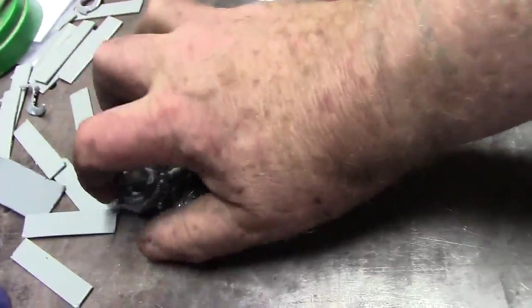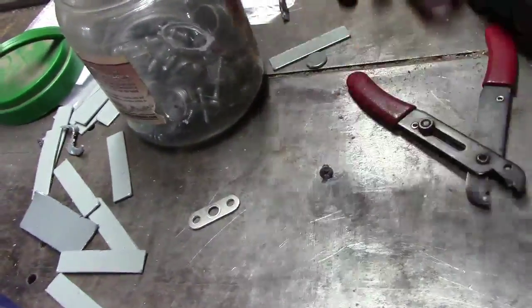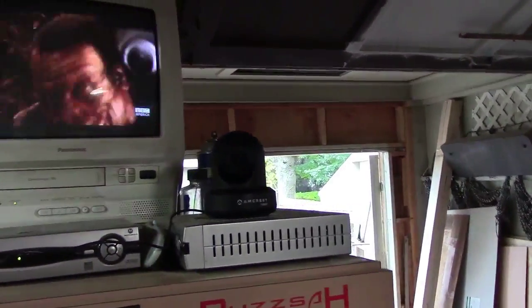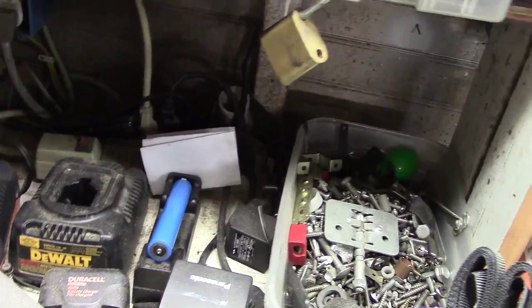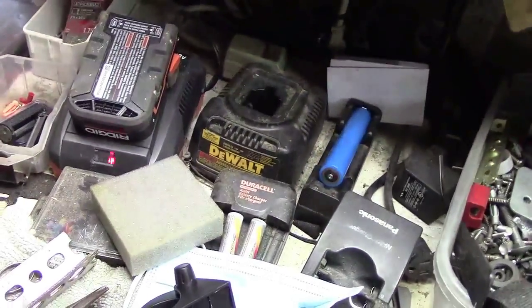I just want to pick up some of these clamps so I don't lose them. Anyway, I'm moving along. I mentioned I got the Amcrest — A-M-C-R-E-S-T — 1080p camera working. I'm having a problem with this battery again: I took it in, they plugged it in and said it was just the battery, but I'm having a problem with this one battery — it does not want to take a charge.